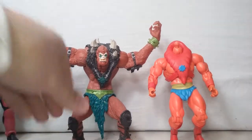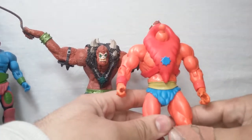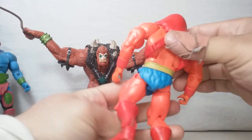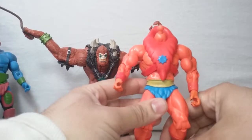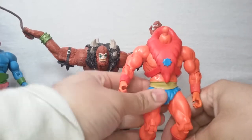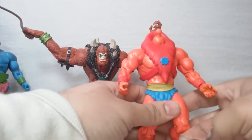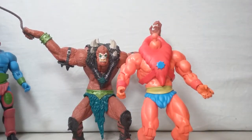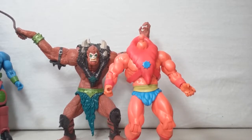Nonetheless, this is about the Filmation Beast Man — real or fake. I'm going to say, I don't have the old one but based off other pictures I think everything looks good. If you guys want to know, I'll send you the link — he has a couple in stock still, including prototype He-Mans and gray Filmation figures, though they're a little costly. Take care, guys.